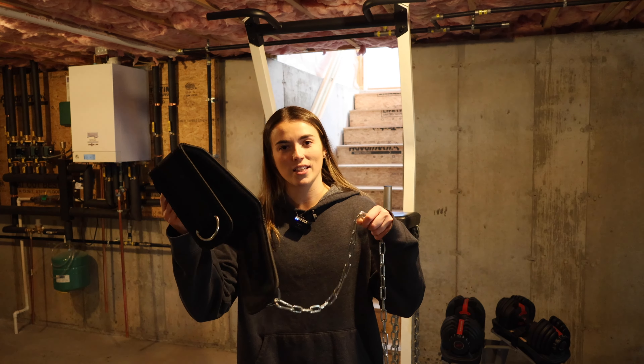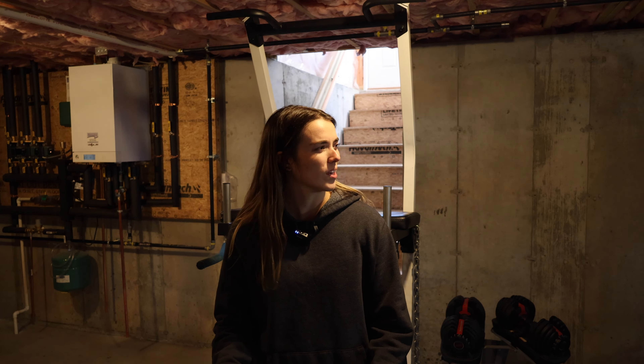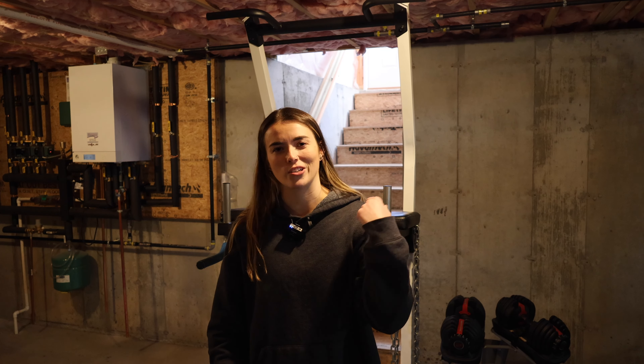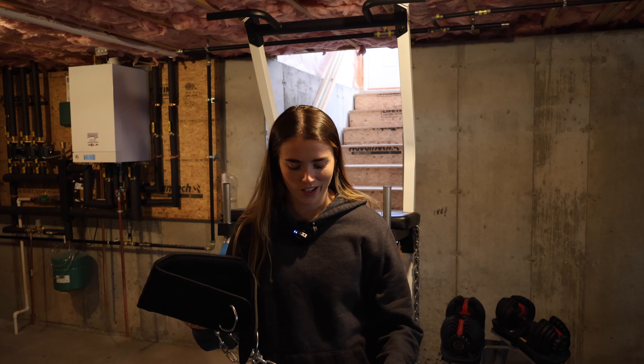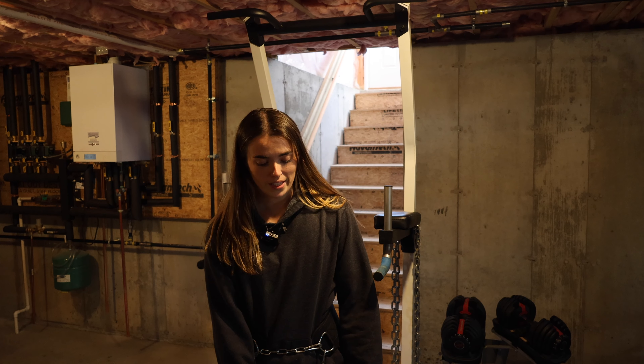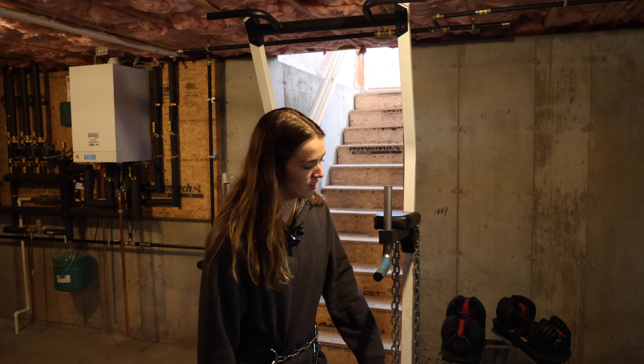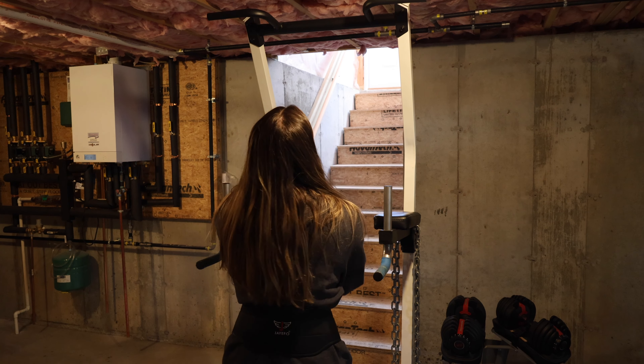Solid warm-up. I found this weight belt thing. I'm going to try to max out on pull-ups — well, chin-ups, because that's the only thing I can do. It's underhand. I have a 25-pound plate on the belt. I'm going to do one like this before I go up in weight.